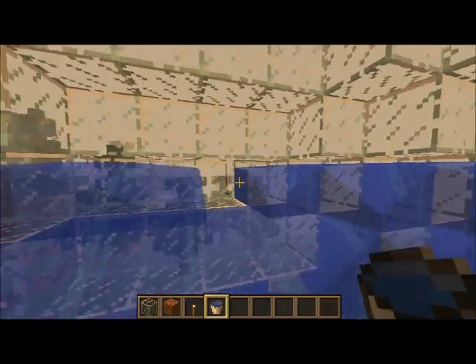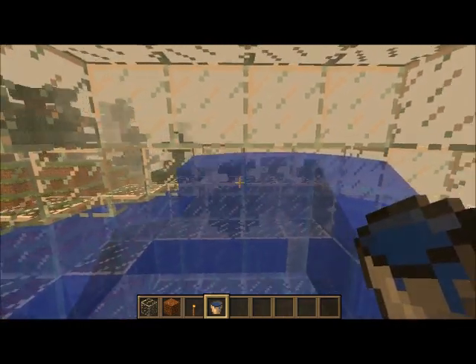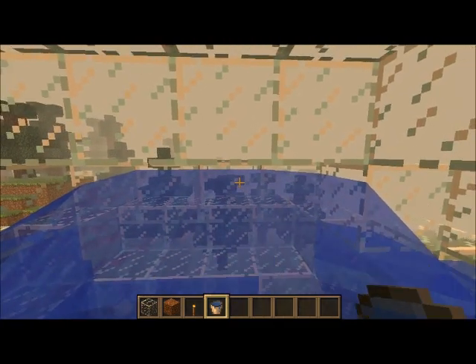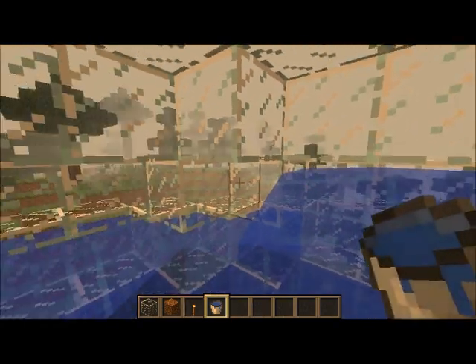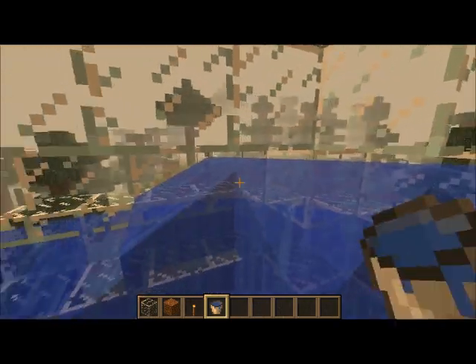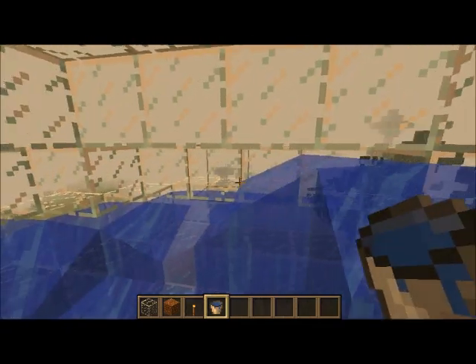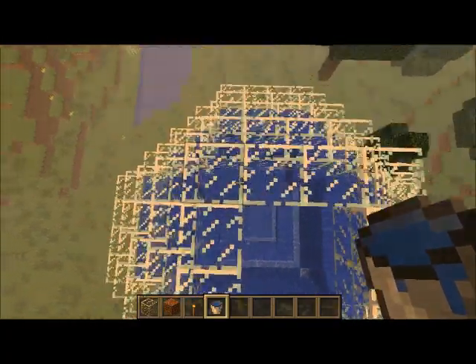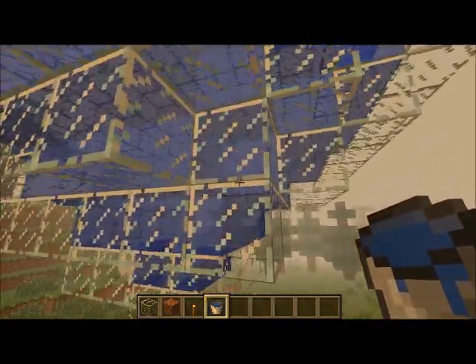Maybe right here — see, you want to get every single spot, because I can still fill it up right there. You want to get that because it'll show outside. But when you look inside it'll look like this, but when you go outside it'll look like it's full. Right now it looks like it's pretty much full — you can't see the current.